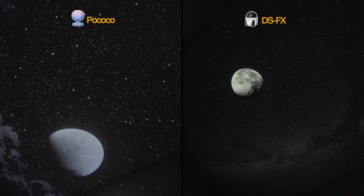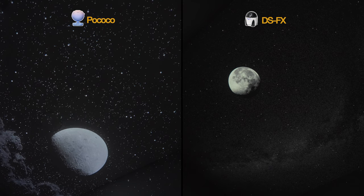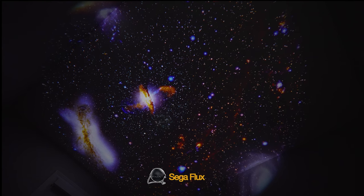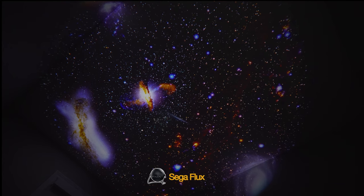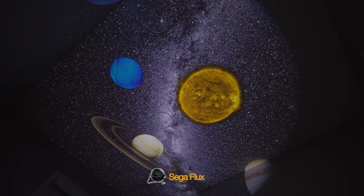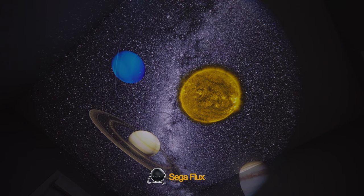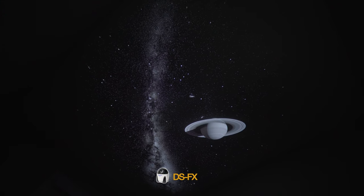I wish the Sega Flux had a comparable disc I could have thrown into the mix here, which they may make — I just don't have one in my collection. So we'll move on to some funkier discs now and I'll throw in two examples from the Sega Flux: first, a cosmic galaxy type disc, and secondly, a solar system disc. These are two really great examples of the potential and strengths of the Sega Flux with its bright output and vivid colors when it has the right disc. Now moving into the DS-FX with a Saturn planet disc.